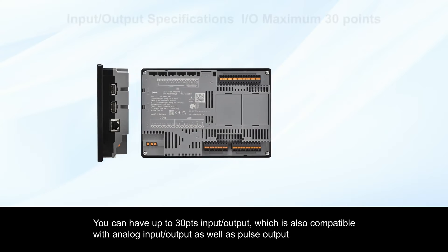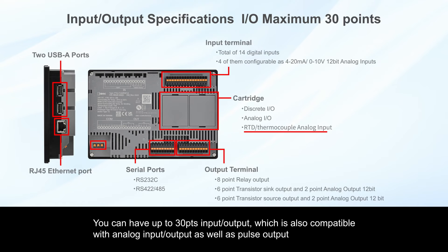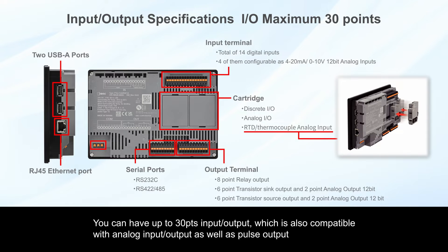You can have up to 30 points of input and/or output, which are also compatible with analog input, output, as well as pulse output.